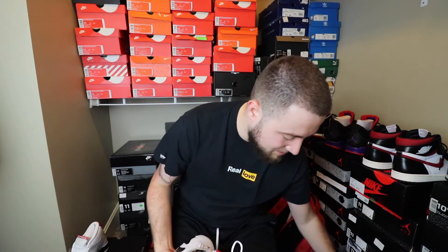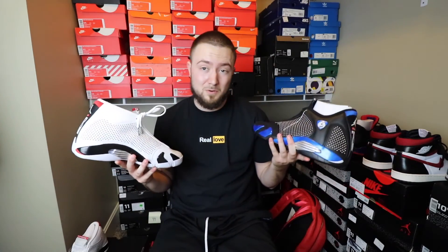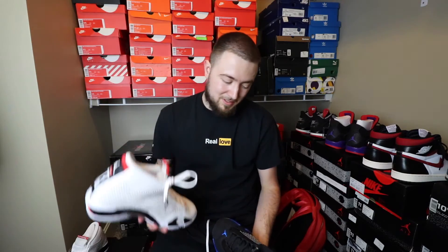Here they are both side by side. There's not really that big of a difference between both of them — just kind of different colors. Of course, one's leather, one's suede nubuck. I think they're actually kind of dope, I really do.